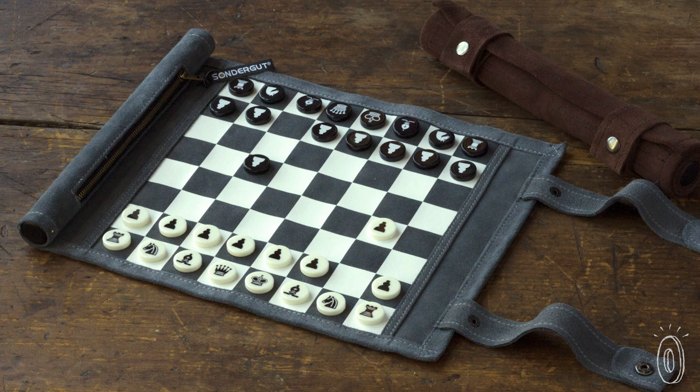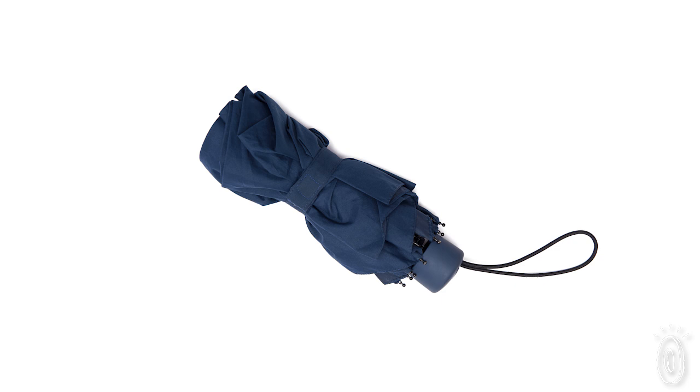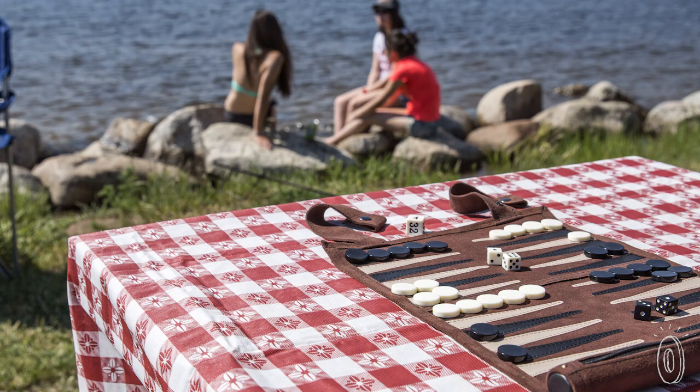You probably already know how to play chess, checkers, or backgammon, but let's talk about where you can play them. Thanks to Sondergut, that is pretty much everywhere. That's because they make a roll-up version of these classic games that, when packed up, is less than a foot long and weighs just under half a pound.